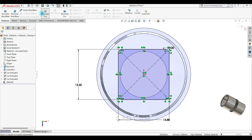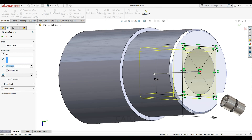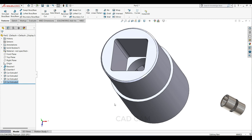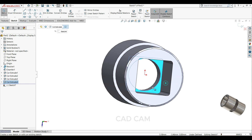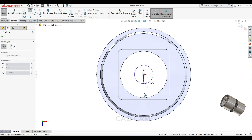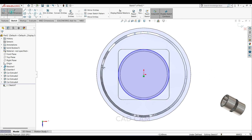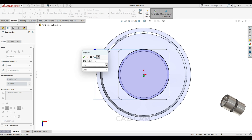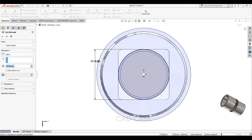Select extrude cut and cut here 18mm. Now select this face, sketch normal, draw one circle here. This time keep 13.5mm, then go to feature, select extrude cut, 25 and 60 degree.